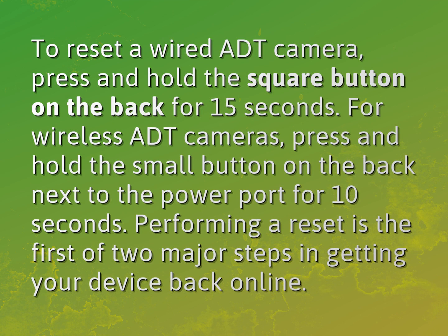To reset a wired ADT camera, press and hold the square button on the back for 15 seconds. For wireless ADT cameras, press and hold the small button on the back next to the power port for 10 seconds.